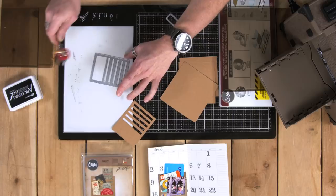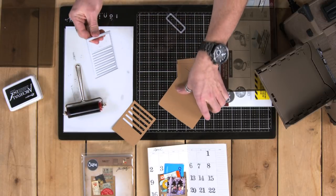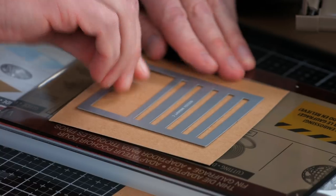There we go. Once I do that, I'm just going to slide my die off and place it onto my paper. I've got everything ready — I've got my cutting pad, my thin die adapter — and I'm going to place this face down onto my paper.